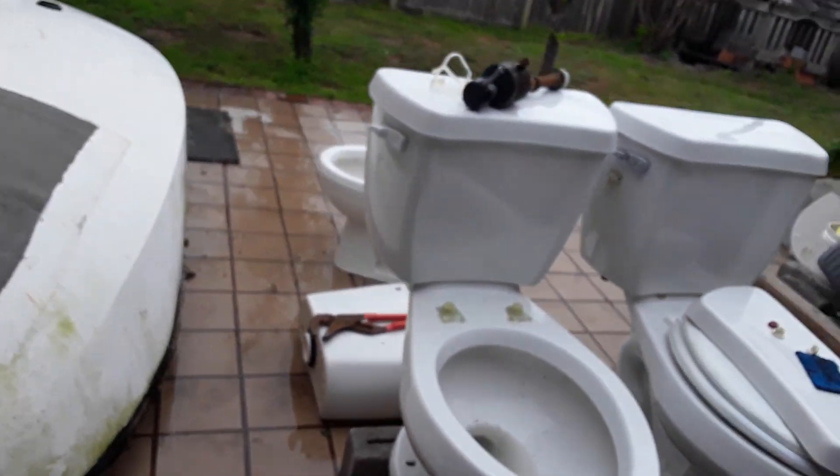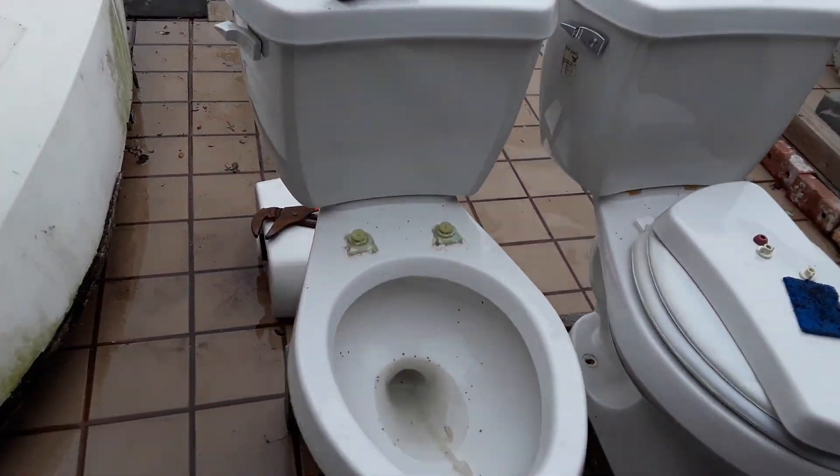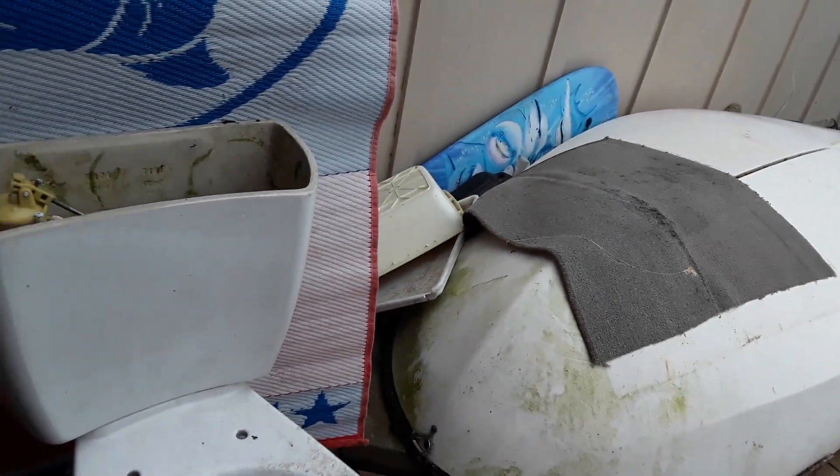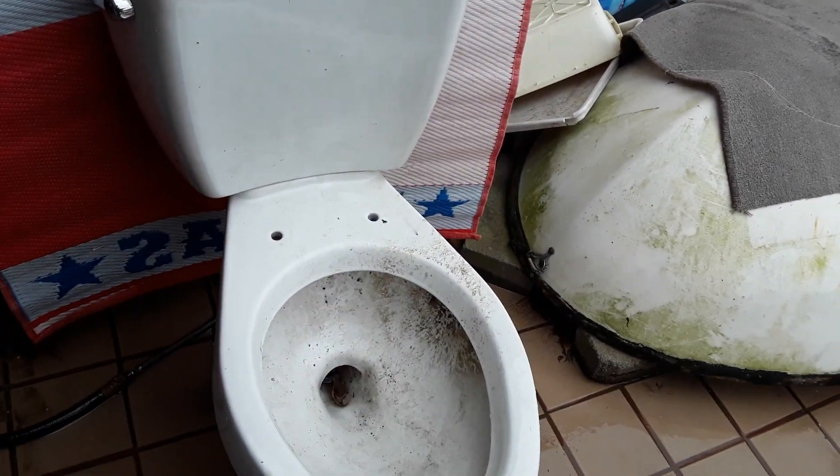For some odd reason, it's got a hole right there. This one here is from 2008 — it has no hole right there, so I guess they changed the design just a little bit.